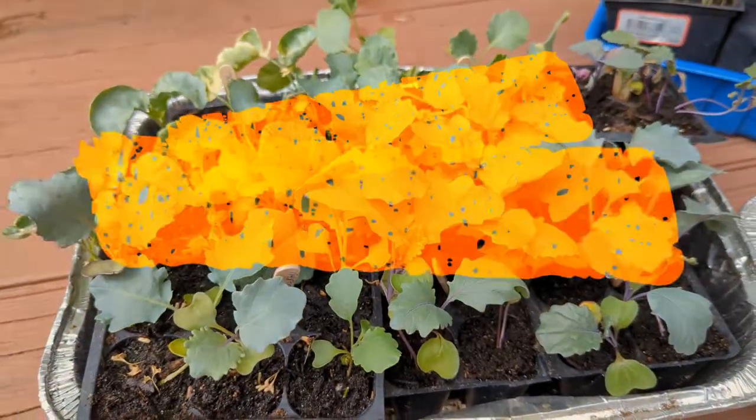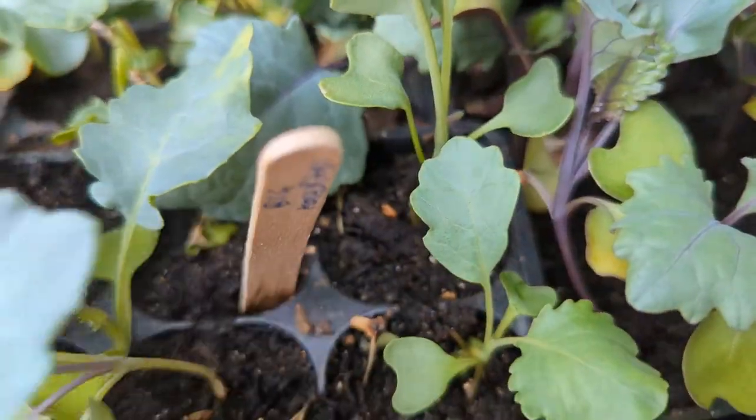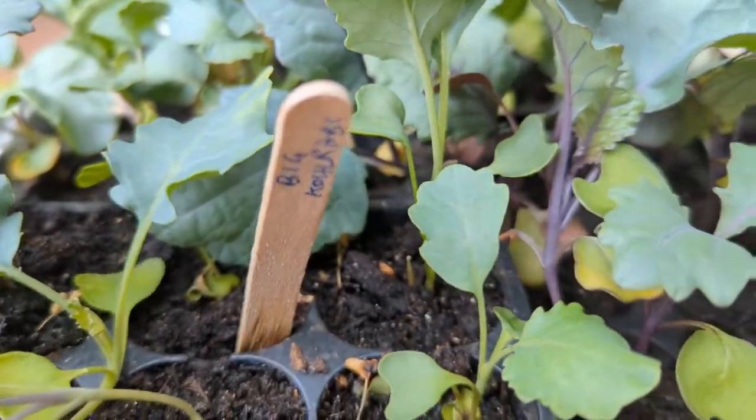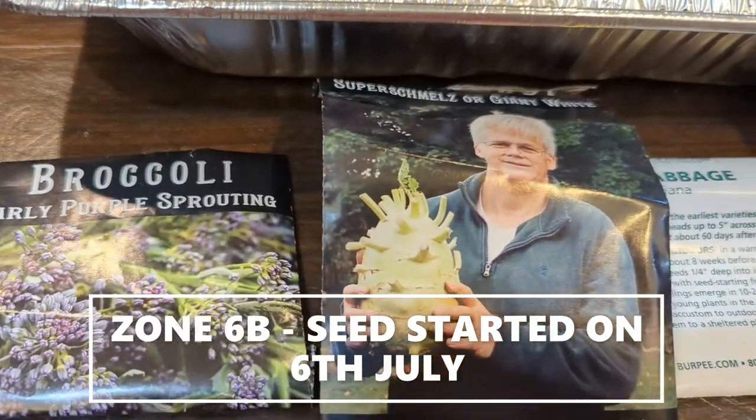We are in zone 6B in Midwest USA, and July is said to be the best time to start Brassica seedlings for a fall harvest. We started all of our Brassica seedlings on July 6th.